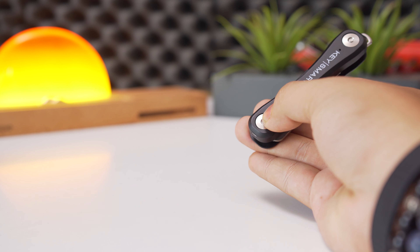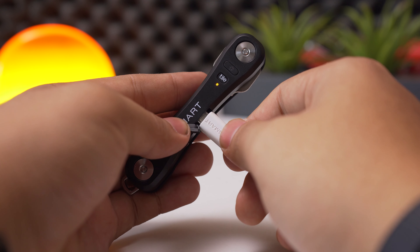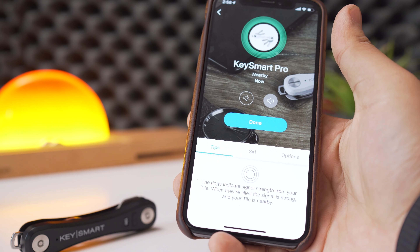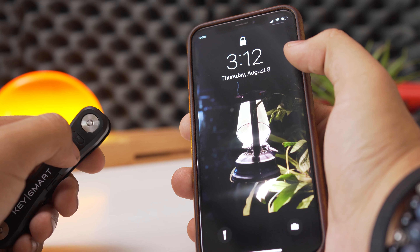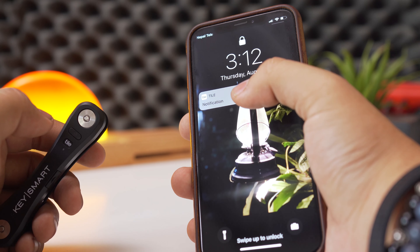Built into the plastic body is a micro USB rechargeable battery that powers a mini LED flashlight and an integrated Tile module. This will help you keep tabs on its whereabouts by pairing it with a smartphone over Bluetooth and continuously pushing its location to your smartphone. Overall, KeySmart Pro is an innovative product, and its unique set of features may appeal to a certain type of user.